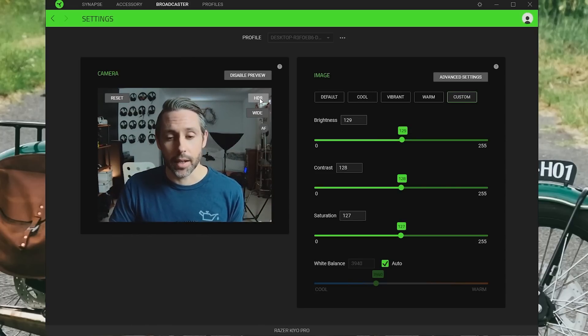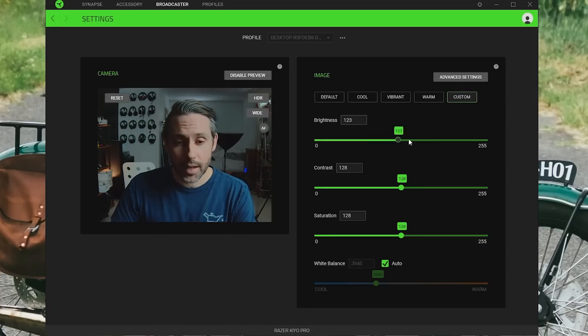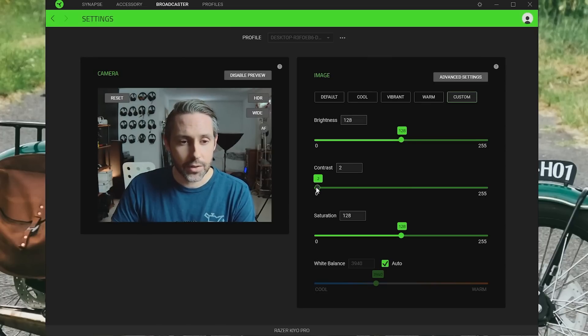Looking at the other controls in Synapse, you can adjust brightness — take it down or up — as well as contrast and saturation. You can completely take the color out or really blow it out if you want. You can also adjust white balance, or just leave it on auto if you don't want to mess with it, which makes it super easy. Then there are also the advanced settings, which are similar to what also pops up when you're making adjustments within OBS.